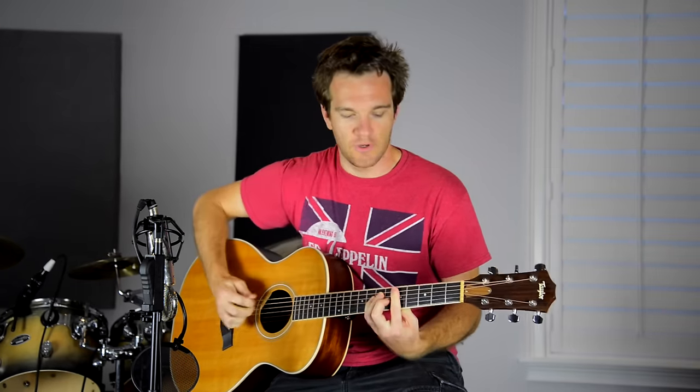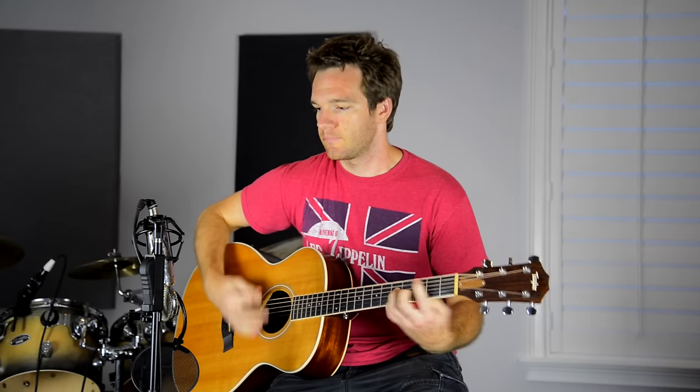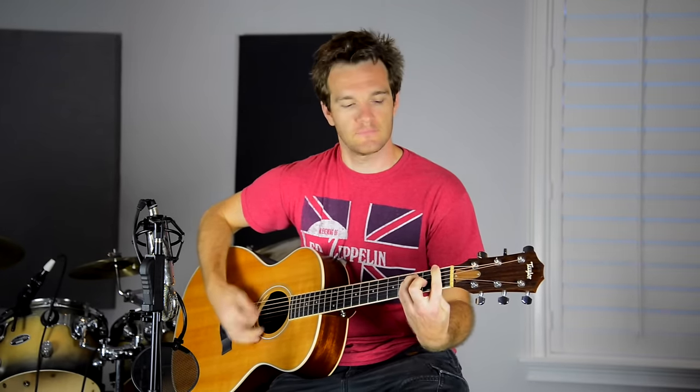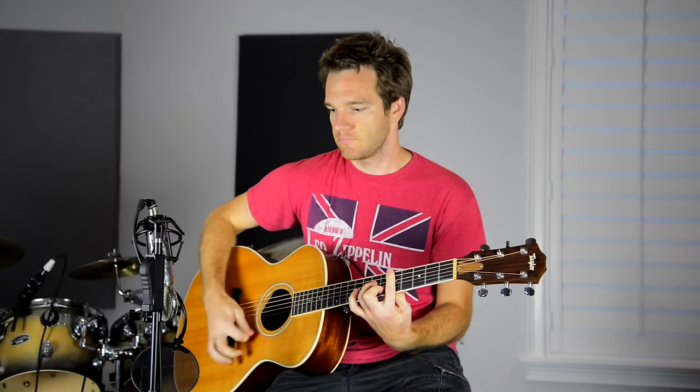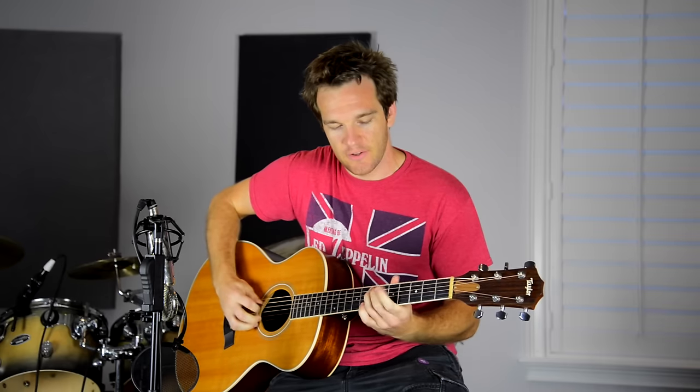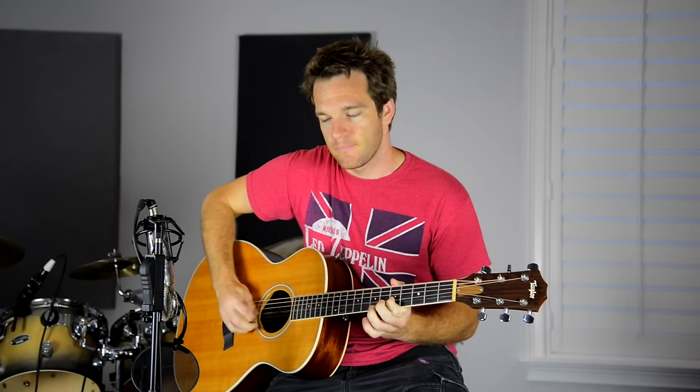The plastic one. So again, it's kind of interesting because you do get a tone that you can't really achieve with a regular pick. But if you start playing, you can play a lot of open chords.